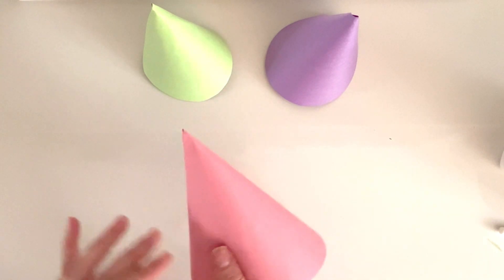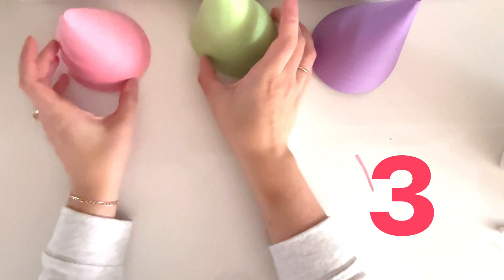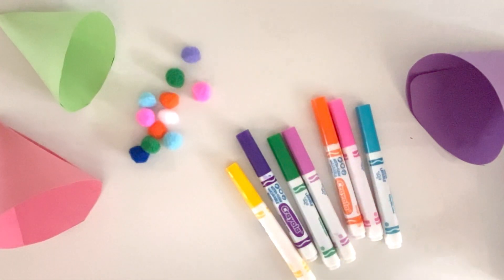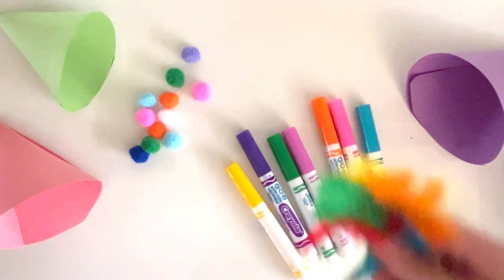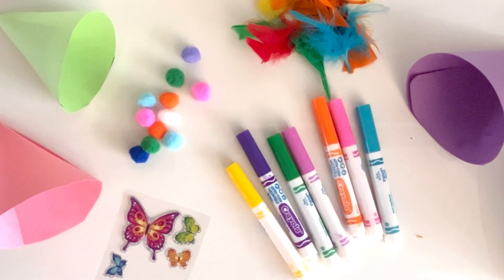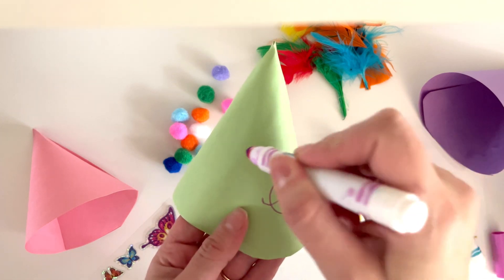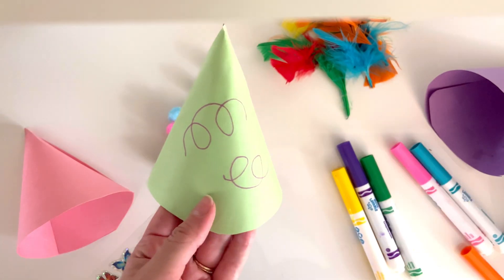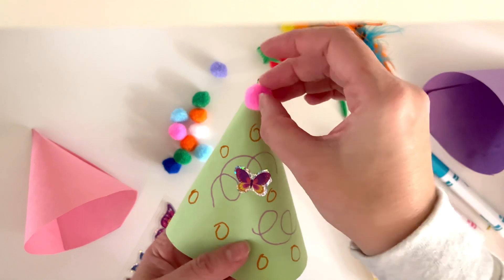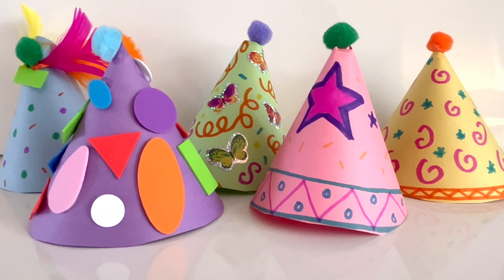Now we have made all three party hats — I have a pink, a green, and a purple party hat ready to go. There are so many things you can use to decorate. I found some markers, some pom-pom balls, some feathers, and even some cool stickers. What other things can you find around your house that you can use to decorate your party hats? I'm going to draw some cool designs and start to decorate my green party hat. There we go — I think it looks great. My party hats are ready for all of my friends.